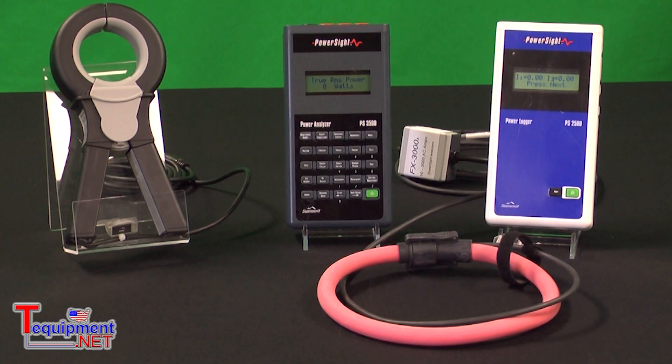The PS2500 is a power logger and data logger, and the PS3500 is an energy analyzer and data logger. They both do pretty much the same things. They are both Cat4 rated, they talk Bluetooth to a PC, PDA or a netbook, and they have an SD memory card slot.